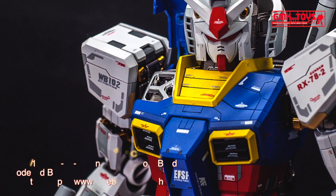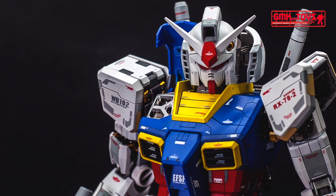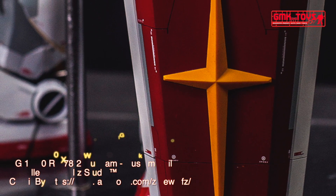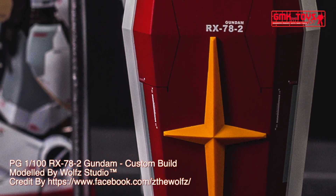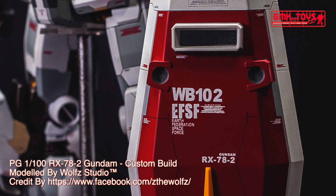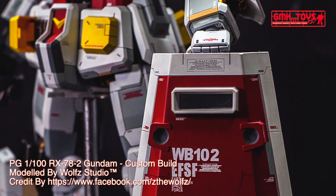Generator output: 1,380 kW. Armor material: Luna Titanium. Total thrust: 2 × 24,000 kg and 4 × 18,000 kg. Maximum acceleration: 0.93 G. Maximum speed: 165 km/h.